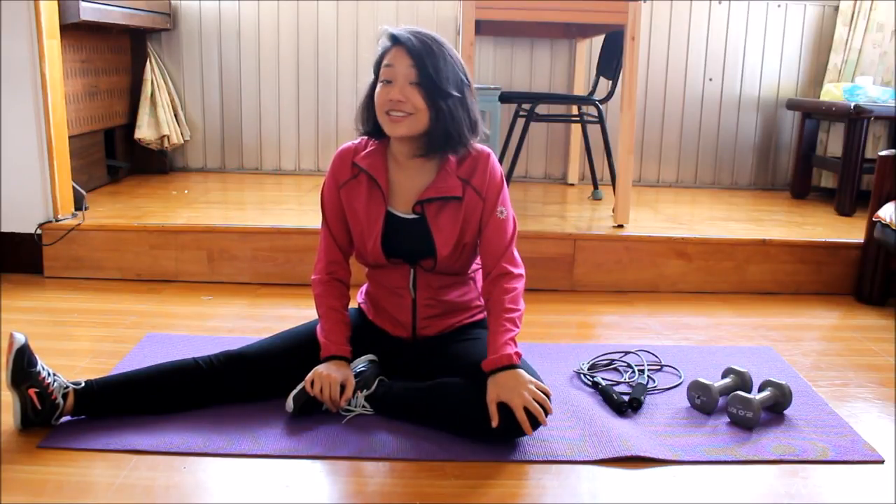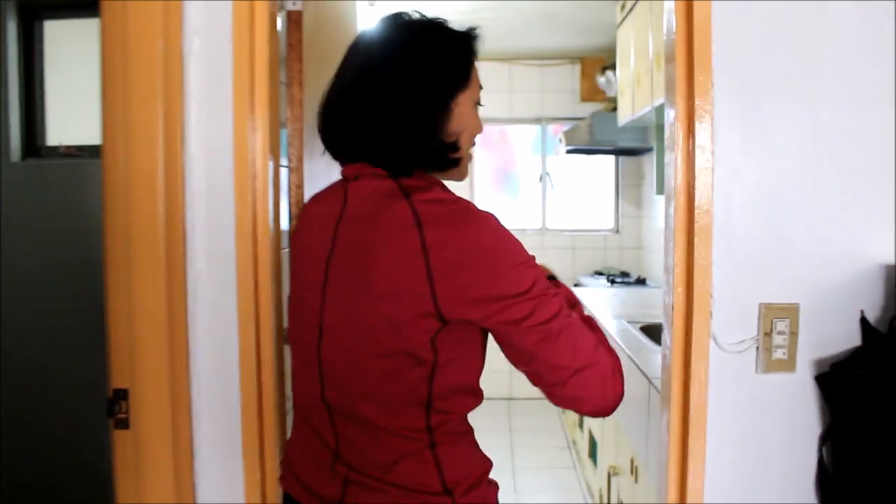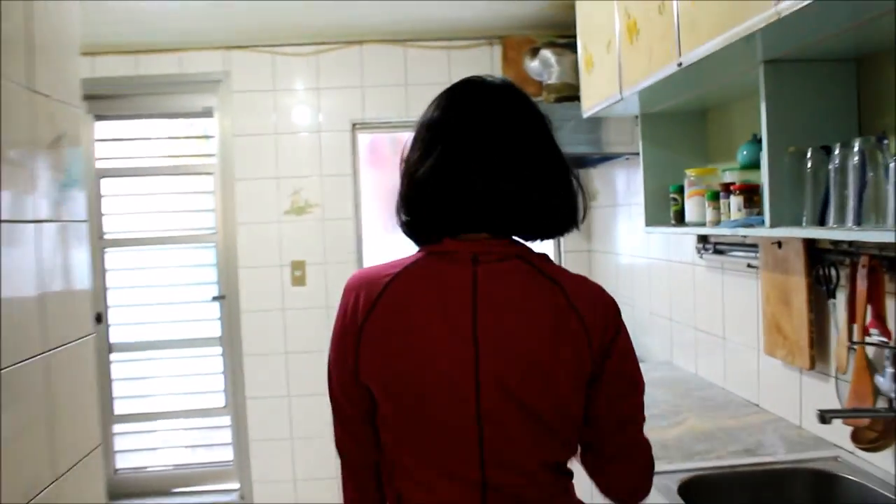I think it's a good day to put it to a test. So let's go to the kitchen. Okay guys, come on in. This is my kitchen. I know it's not much, but this is where the magic happens.